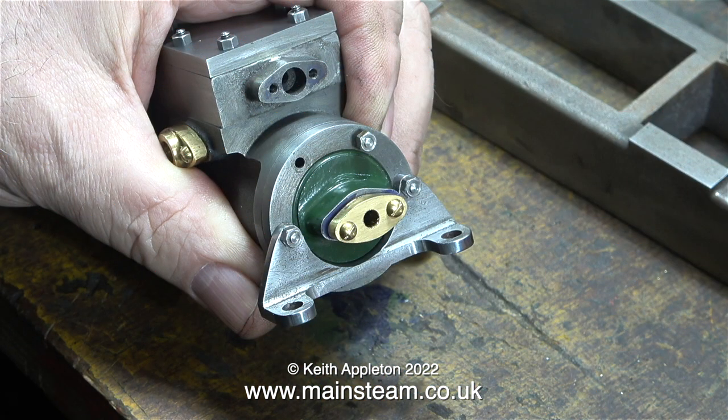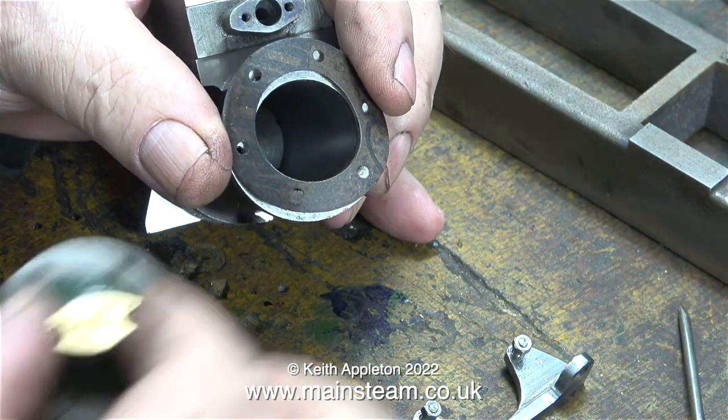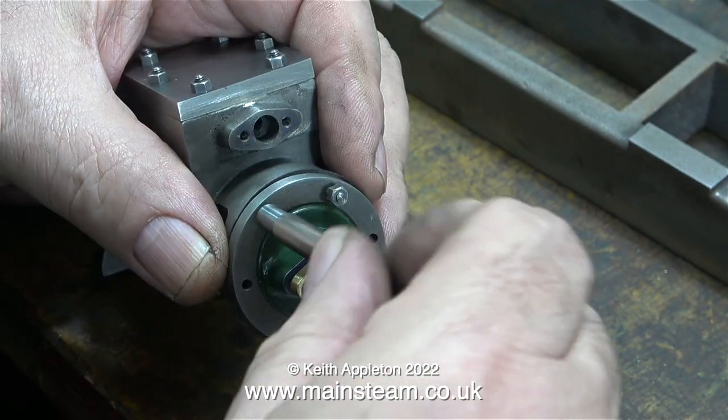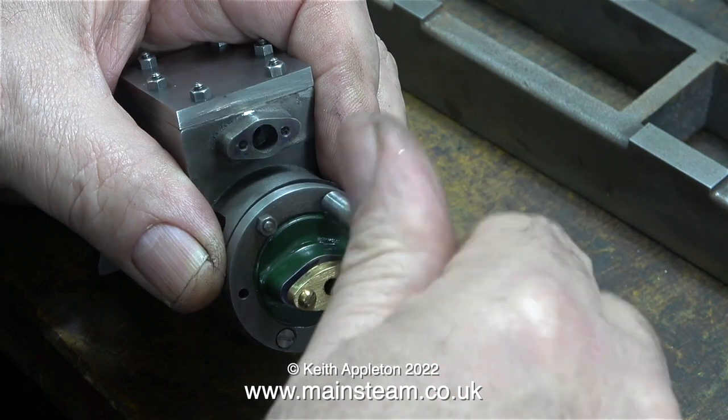The gasket is essential for obvious reasons — it's a gasket — but it's also essential to space the mounting feet so that when I mark out the holes on the bed plate they will be in the right place. As I fasten this part together, you will notice that the cylinder covers are not held in place by studs.